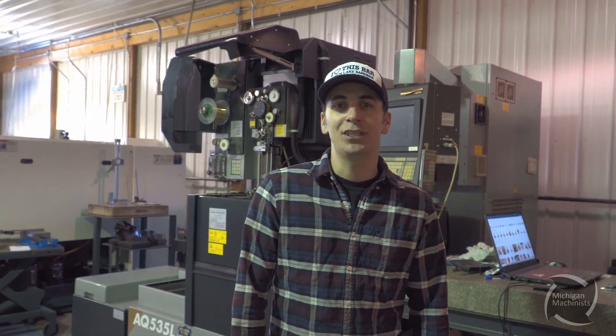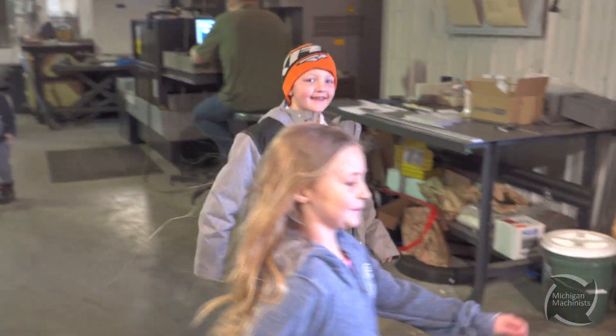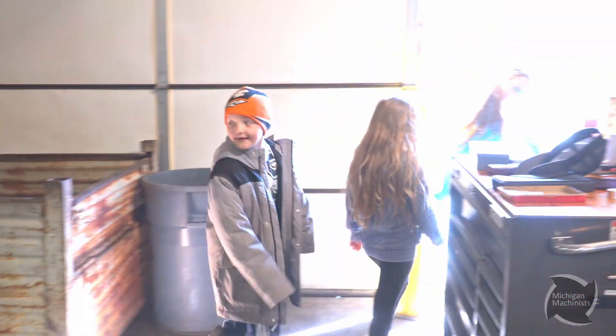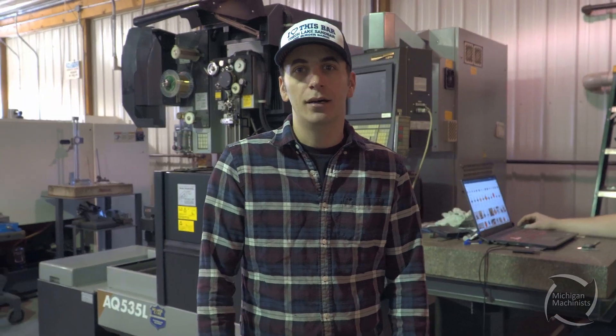Hey guys, thanks for checking out Michigan Machinist. We have a pretty fun day planned today. It's Saturday, and we actually all have our kids in the shop today. So I've decided to distract them and get a fun little project going. We've been looking at different toys and stuff online, and we decided that we were going to make some little spinny tops and let them help us make them.